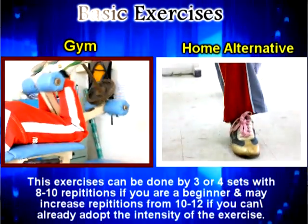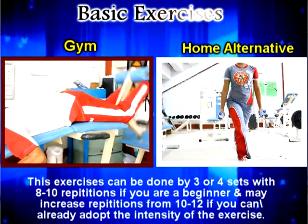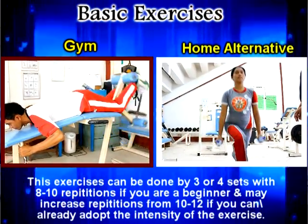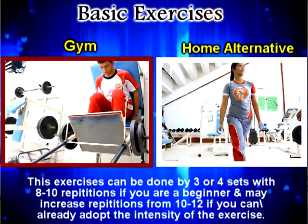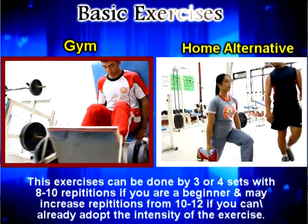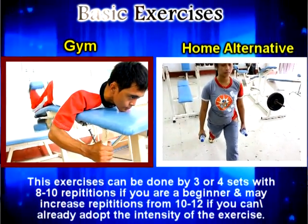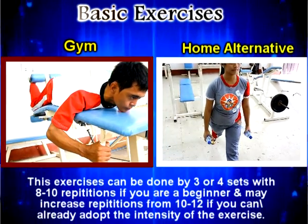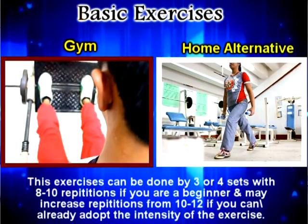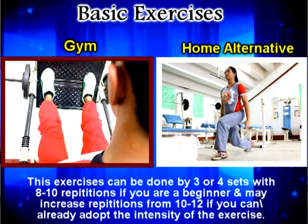Other exercises which help our lower limbs are the leg curl and the leg press. Aside from that, if you don't have equipment at home, you can do lunges. Lunges can also be done using a mineral water bottle. These exercises provide strength to the thigh muscles and the hamstrings — a combination of the front and back muscles of our legs.